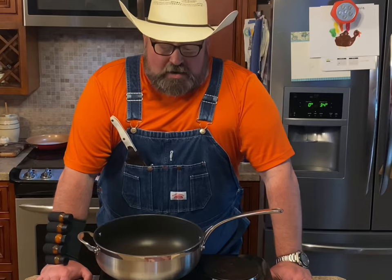Every good beef stew always starts with a good piece of beef. That's the reason I always pick out a chuck roast instead of buying that chopped up stuff they try to sell at the grocery store. Most of the time you're getting some scraps in there with that. Let's make a beef stew, let's get started.